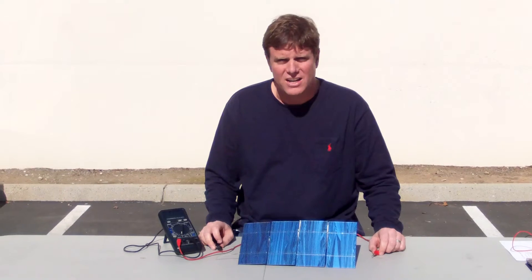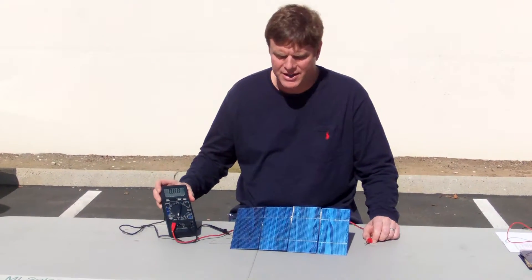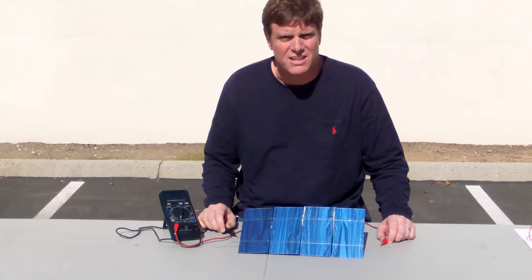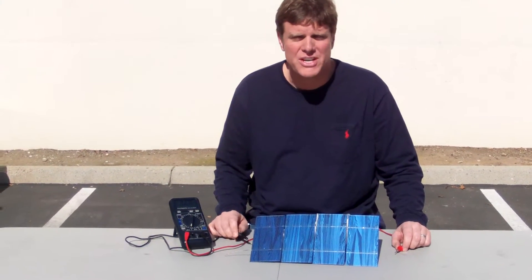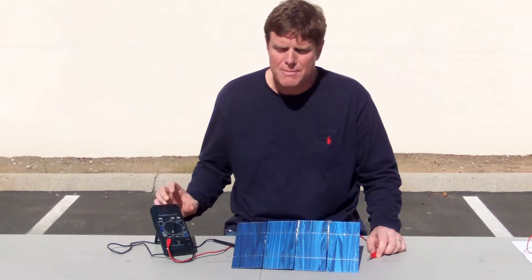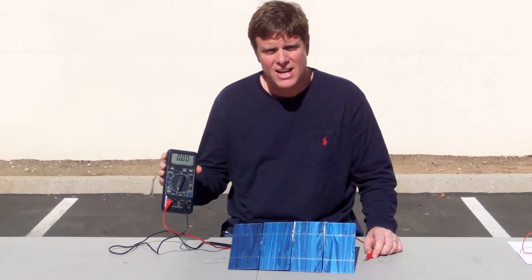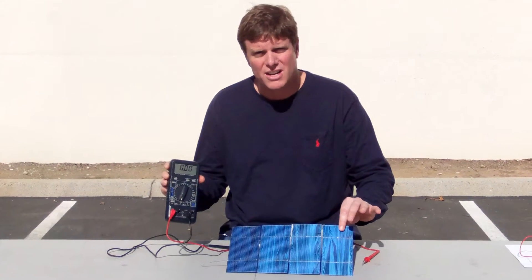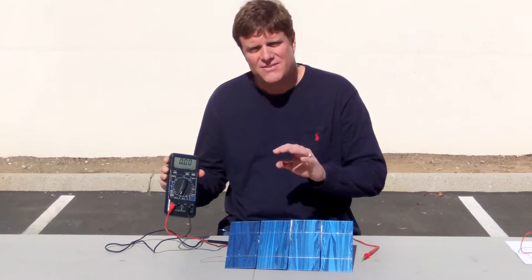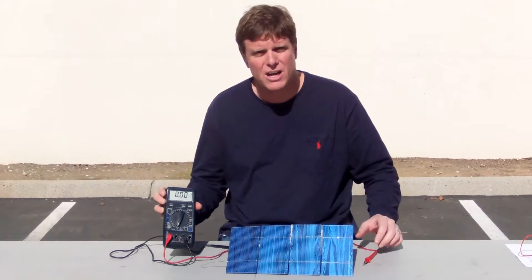What I've done is I have my multimeter here. I've actually strung together four solar cells, and especially when you're testing current, you want to string together a few solar cells because there's actually an internal impedance in your meter, and with just one solar cell it's only 0.5 volts — it's very difficult to get an accurate reading because it has to overcome the internal impedance.